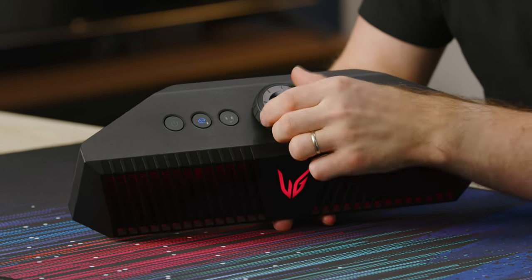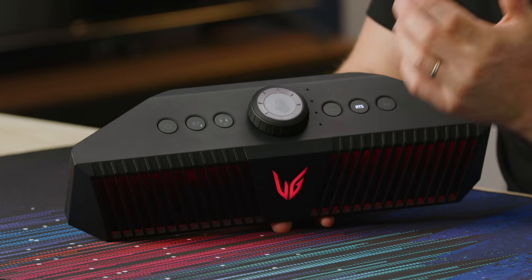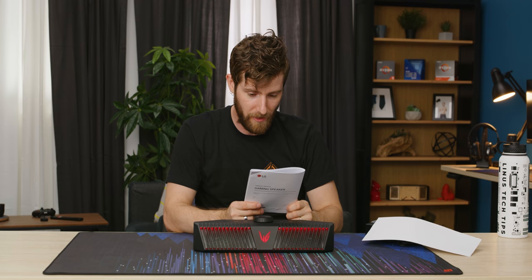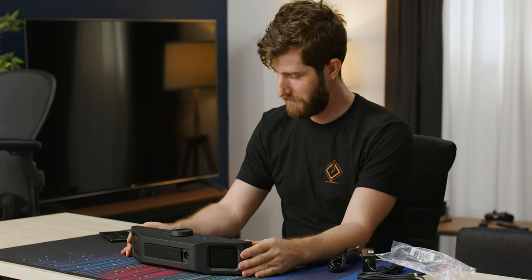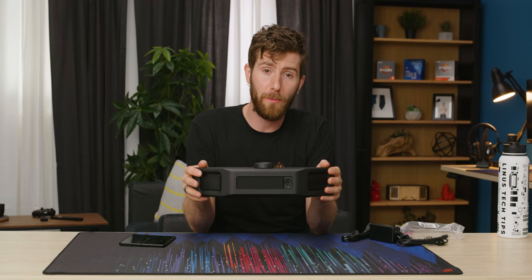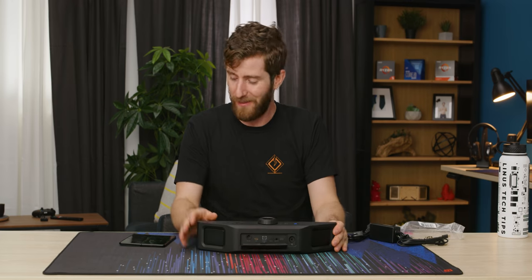There's a headphone/microphone toggle and a mute button in the middle, so it does actually have a built-in microphone. Then you've got a couple of different EQ presets — you can customize the EQ using the app, which we'll try out later — and then FPS and RTS presets. Personally, I find those kinds of presets to be beyond useless, but they're there and they get a big button for whatever reason. It does have a 2,600 milliamp-hour battery that should be good for about five hours of operation.